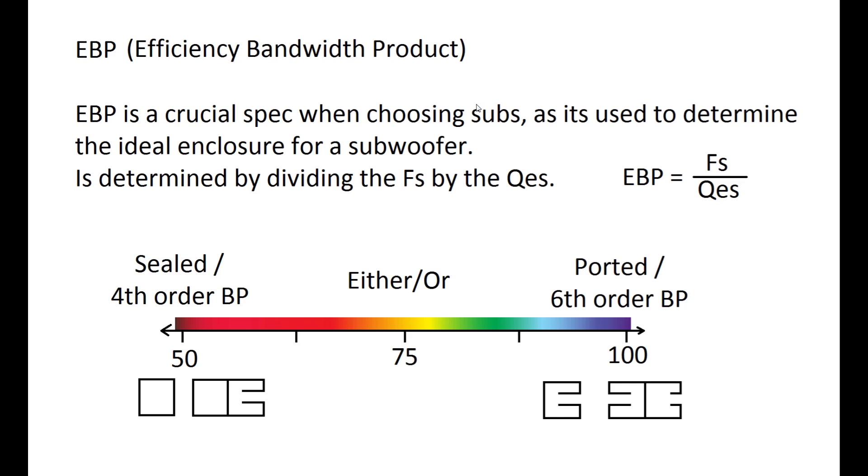EBP — efficiency bandwidth product — is crucial when choosing a sub if you want a sealed or ported enclosure. The equation is EBP = FS / QES. For example, if a sub has an FS of 30 Hz and a QES of 0.5, it has an EBP of 60, which puts it in the range ideal for a sealed or fourth-order bandpass, though it can potentially also be used in a big ported box.